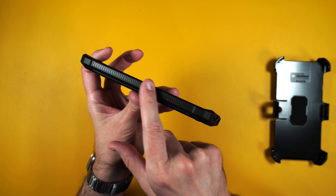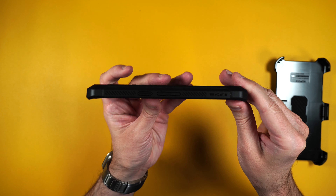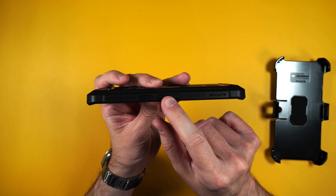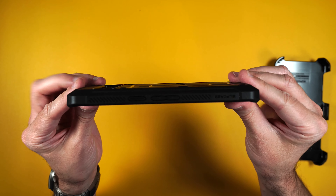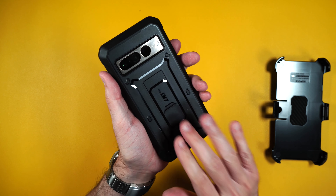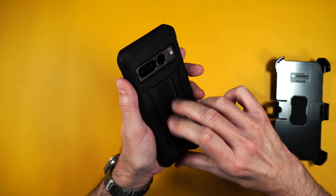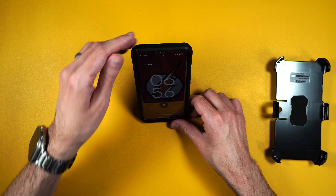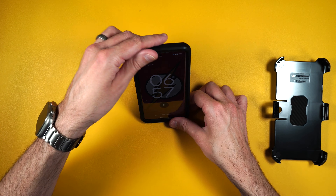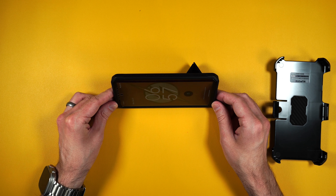It's got a nice little serrated edge on the sides. You can see your power button and volume buttons, and it does not add a lot of bulk to the phone either. If we look at the back, it's got a nice hard protective back along with a really nice kickstand, so you can put your phone in portrait mode for maybe some Zoom calls.